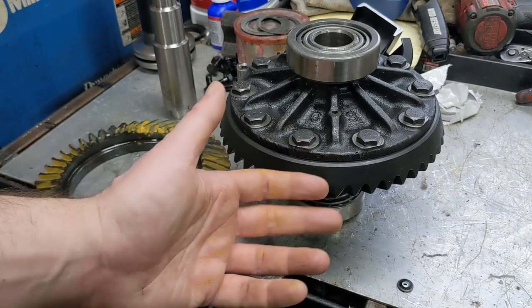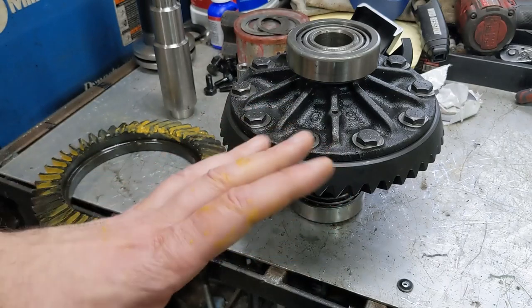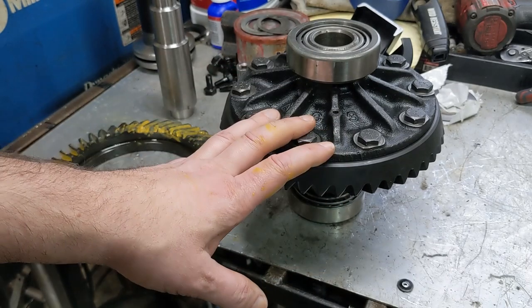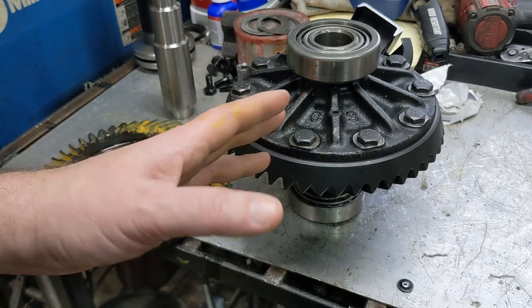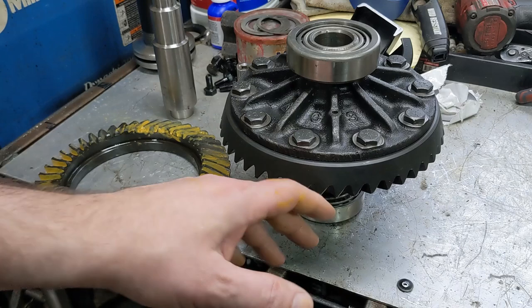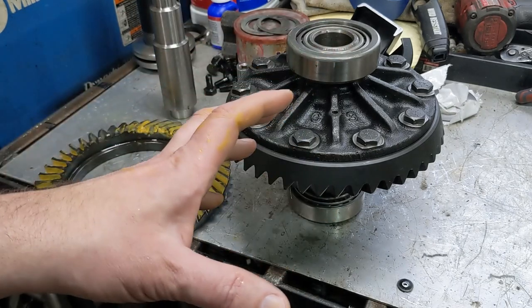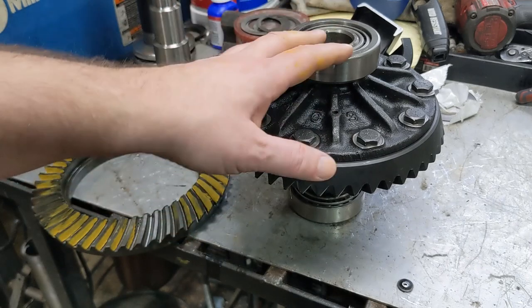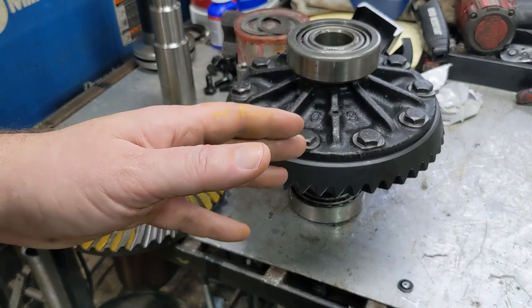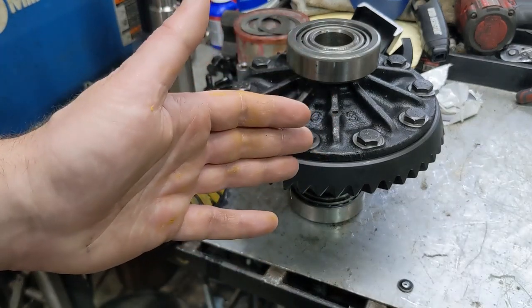So I bought a 3.54 ring and pinion, put the pinion into the housing, checked the bearing preload, got all of that working, tried to drop this down in, and it didn't fit. Just the teeth on the ring gear and the teeth on the pinion hit before the bearing sat down in the saddle. So I pulled the bearings off, took some shims out, tried it again. Still wouldn't fit. Took the bearings off, took all the shims out, put it back in. Still doesn't fit.